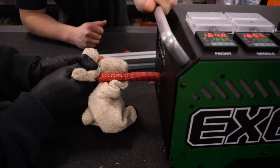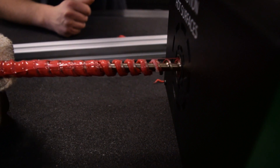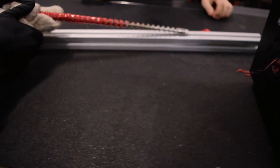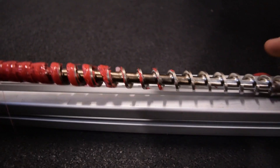Oh, you can start to see the color change. We didn't get very many pellets on there, but we got a few.